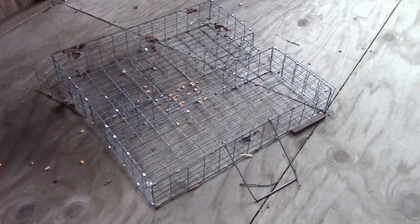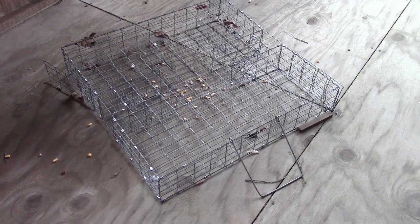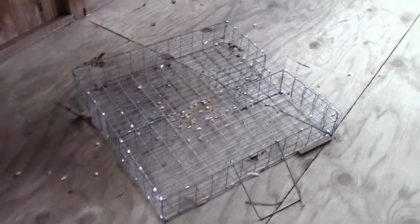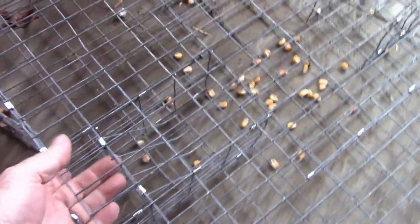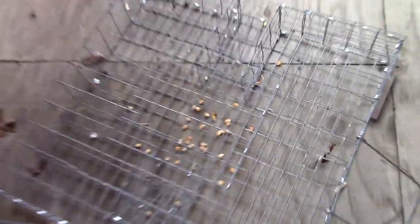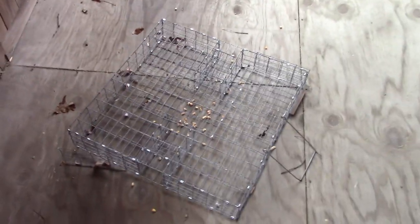This is what we're going to make today. It's a squirrel trap — a repeating squirrel trap. You can get several squirrels in there at one time. They come in these little doors and get in there and then they can't get back out. Alright, let's get in the shop and get it made.